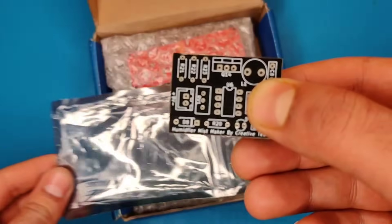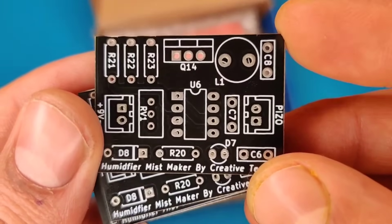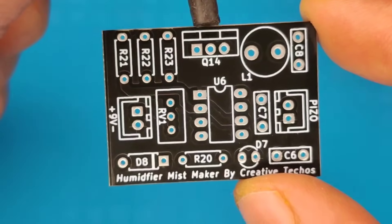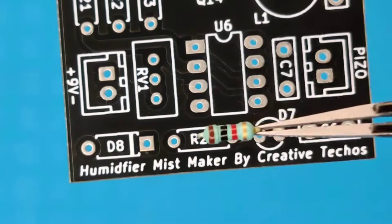Get one to eight layer PCBs for just two dollars. Efficient large-scale production reduces costs, bringing you PCBs at unbeatable prices. I then prepared the PCB for its components, so let's place all the components into the PCB according to the circuit diagram.